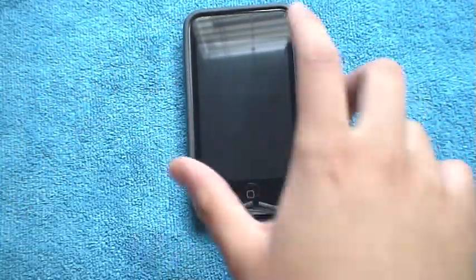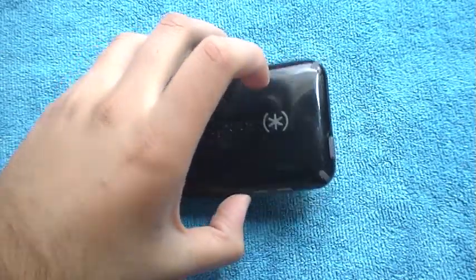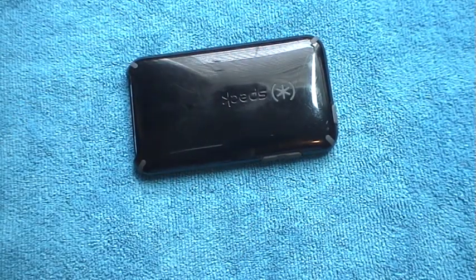I really like how they include a screen protector. The drop protection is amazing. It does have a lay-on-the-table design, so when you put it down you're not worried about your screen getting cracked or scratched by little rocks or tiny dust underneath.